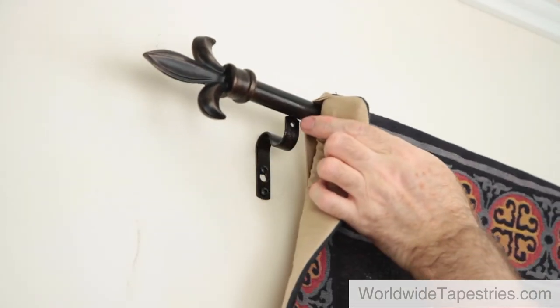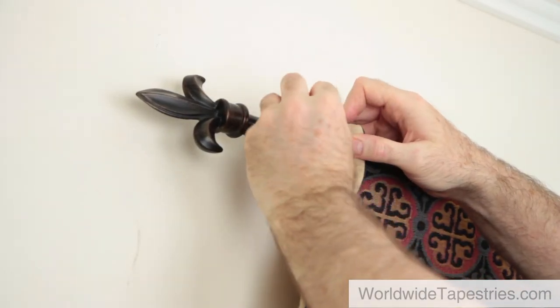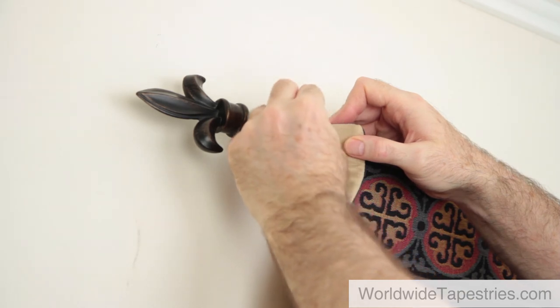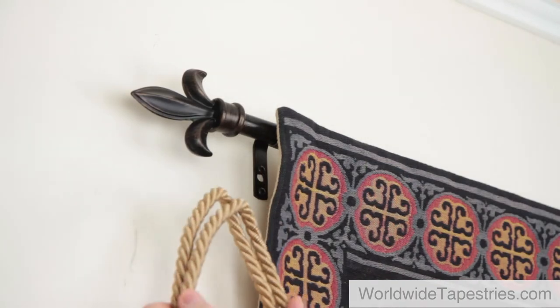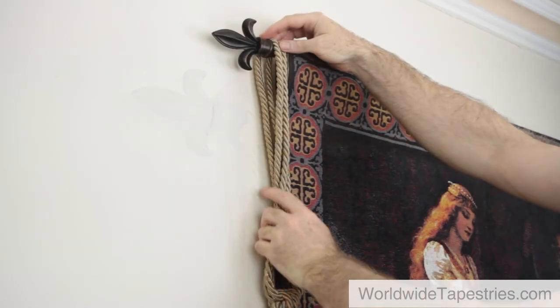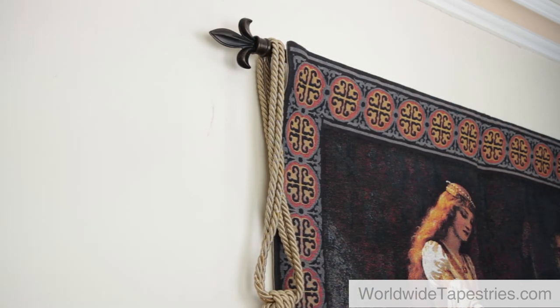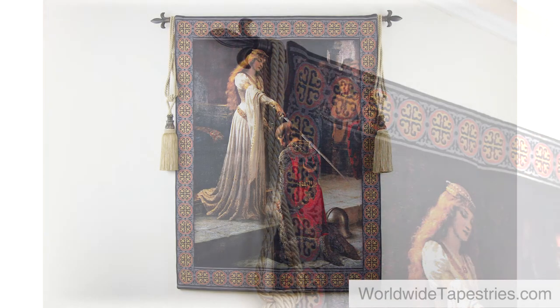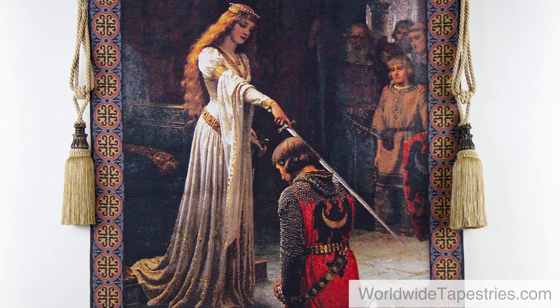Now place the tapestry and rod onto the brackets. If your brackets have an extra screw to fix the rod into place, screw that in now. If you are using tassels, place your tassels over the finials onto the rod. Make any final adjustments to the length of the rod or position of finials and tassels if needed. And there you have it — you have now successfully hung your tapestry for you and others to enjoy.